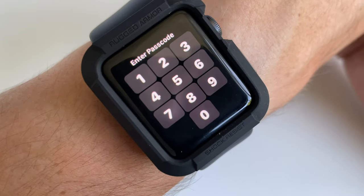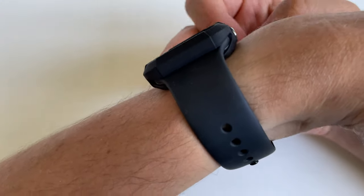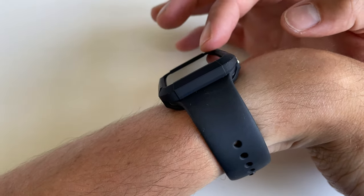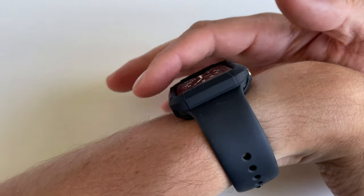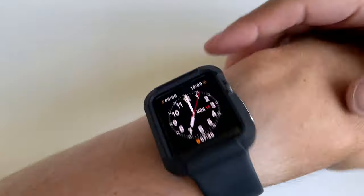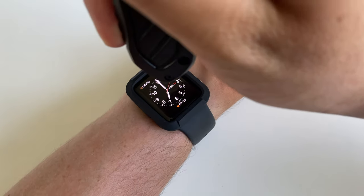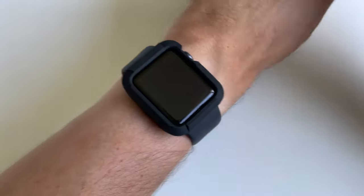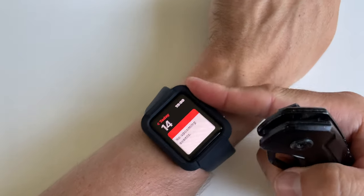The rubber or silicone material of this case does seem to protect the screen quite a bit, because it sticks out on the sides. So with a direct impact on the screen it could still scratch, but if you bump your wrist against something you'll likely hit the corner of the case rather than the screen itself — which is very nice.